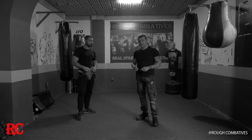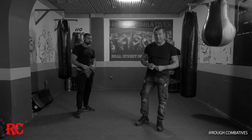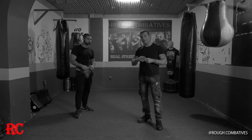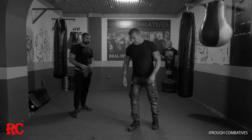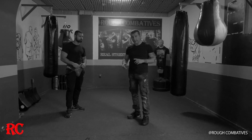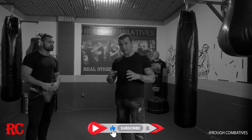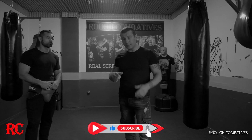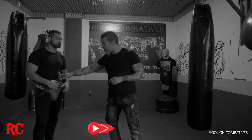I want to show you something very crucial for the street and for violent attacks — how to protect yourself and right away how to counter-attack. It's crucial, as I said, and there are different types of protections. I'll show you some of them and the best way to protect yourself and to counter-attack.